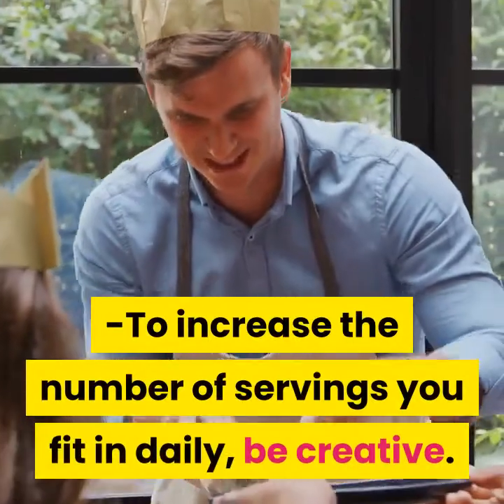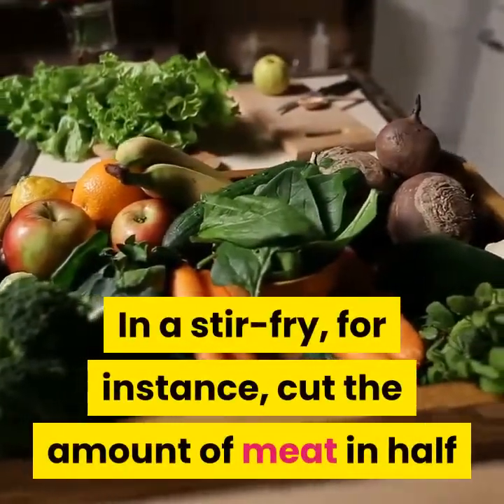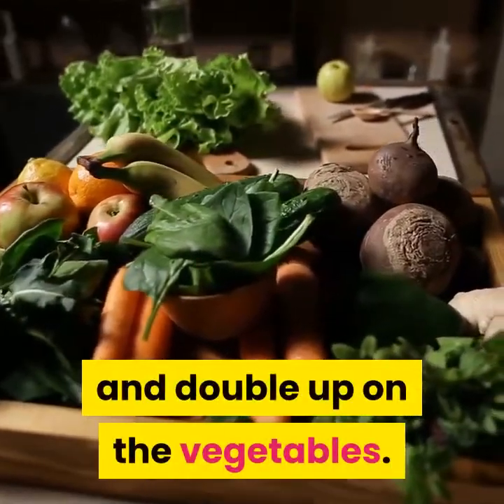When buying frozen and canned vegetables, choose those labeled as low-sodium or without added salt. To increase the number of servings you fit in daily, be creative. In a stir-fry, for instance, cut the amount of meat in half and double up on the vegetables.